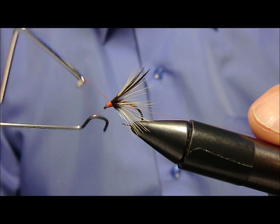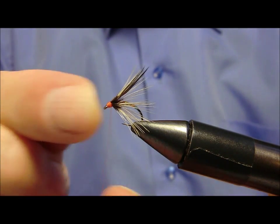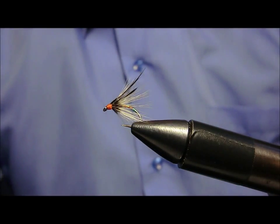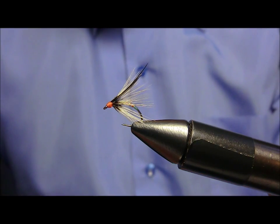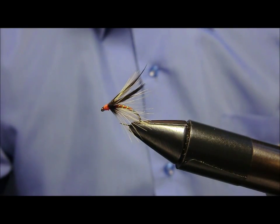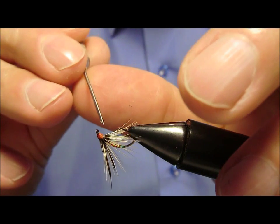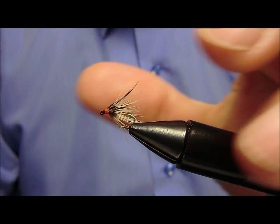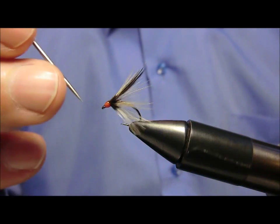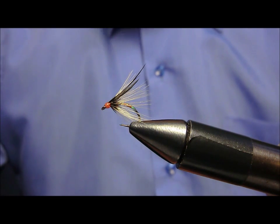Dopodiché, con la classica colla, bloccheremo il tutto. Effettuata questa ultimissima operazione, un velocissimo controllo.